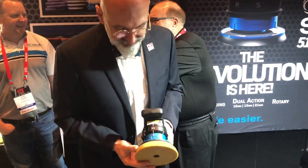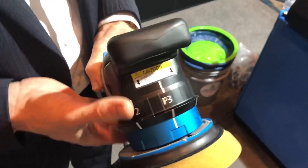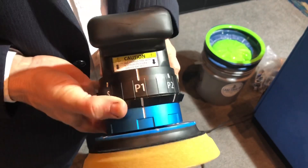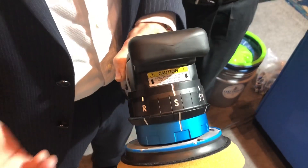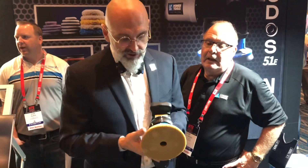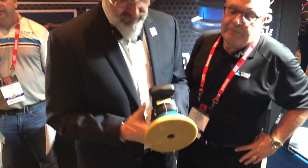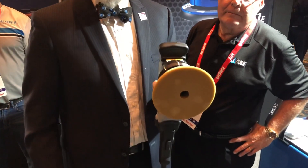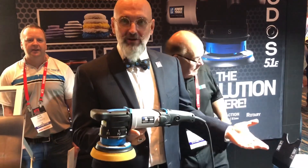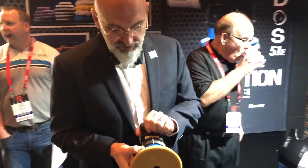We're here with Von from Lake Country. We're on 21 millimeters now and he's going to show us how to change modes. So now it's at 15 — 12 for sanding — or 8 millimeters, and my favorite: rotary. Amazing. So when you have it in rotary mode it's fully locked in, and when we switch it to DA now it's a free-spinning DA. Wow, that is the main balance.